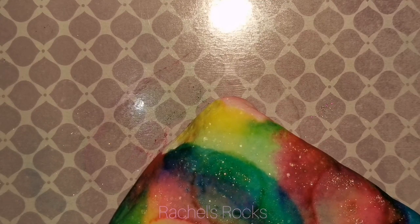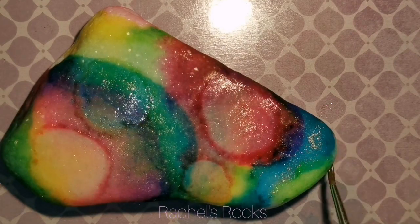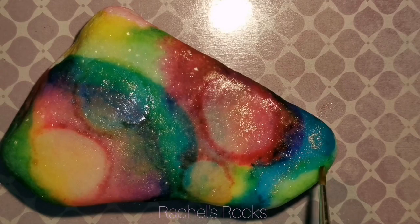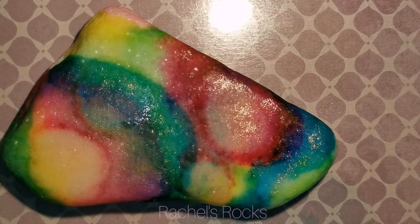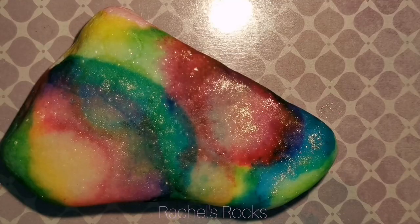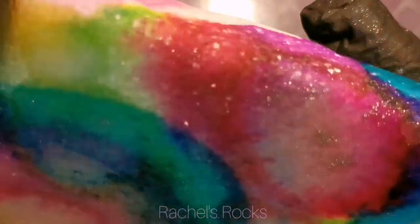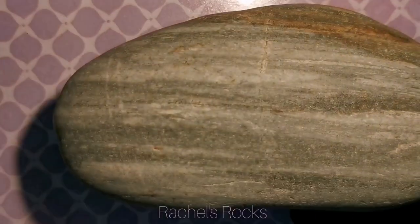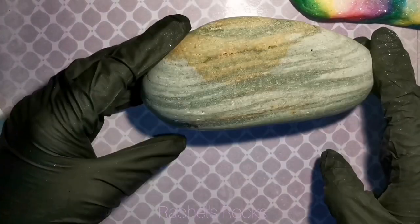I'm just finishing off the end there with some green — you can see the glitter's moving around. It's going to move around until that alcohol ink is dry. It's very therapeutic, very relaxing to watch that ink move and find out where it's going to end up. It's going to take some glitter with it. This is going to look so beautiful when it's dry. And we also don't lose the crystal-y look of the Santorini stone — we'll still be able to see that natural sparkle.